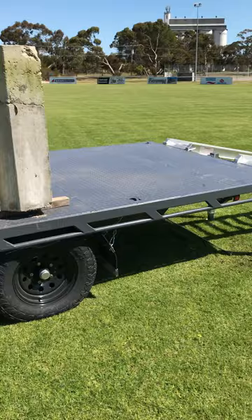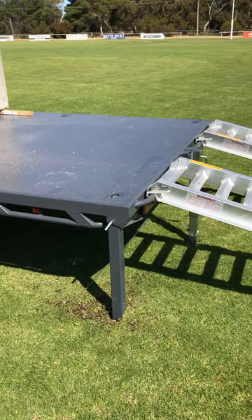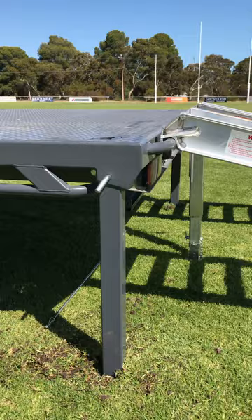This trailer has all of our other standard features: fully galvanized construction, hot dip galvanized floor, powder coated — because this one's going to get used mostly for plant machinery.